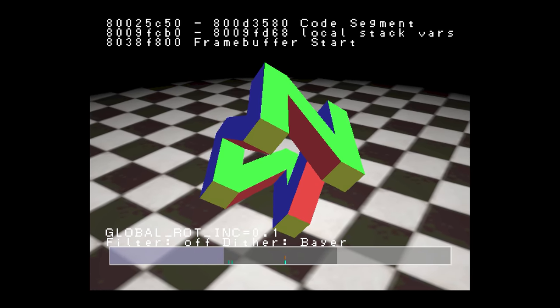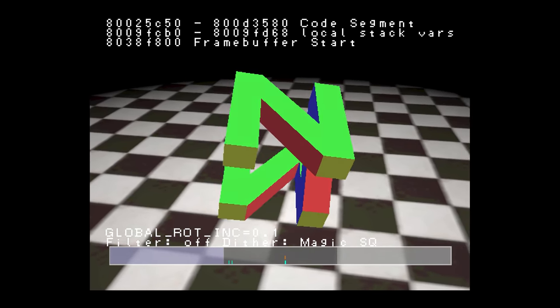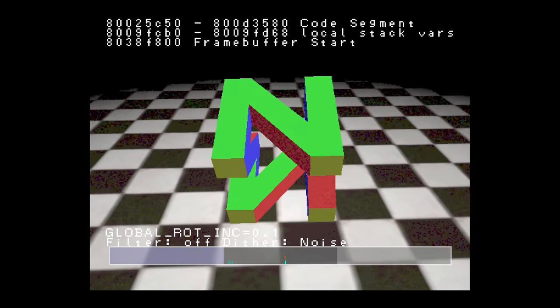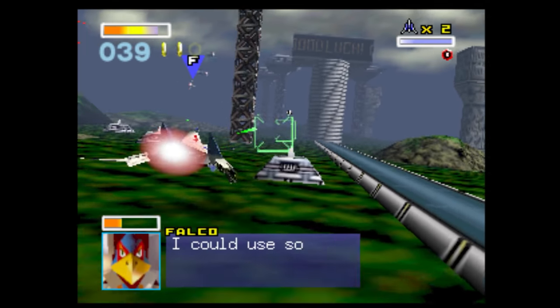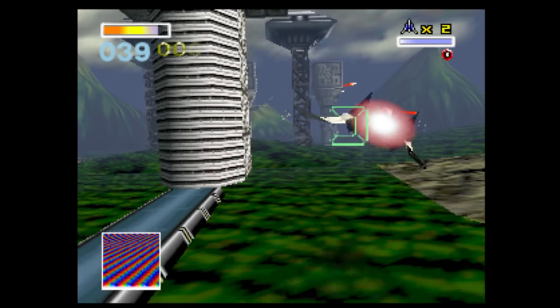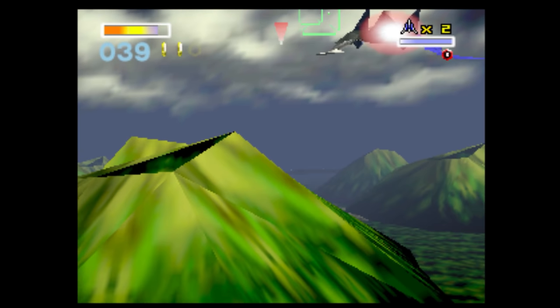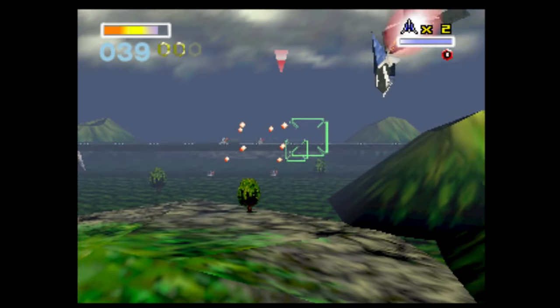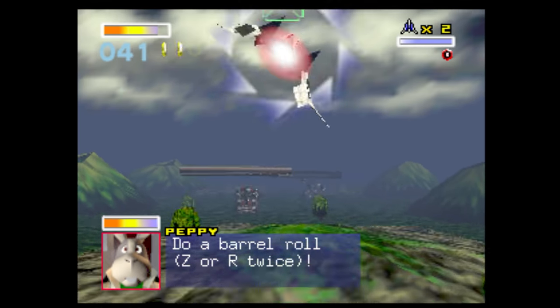But what about over on the Nintendo 64 — do we have dithering artifacts there as well? Yes, it's actually something that's also a part of many Nintendo 64 games. The difference here, however, is that the human eye tends to favor whatever stands out the most, and that's usually the lower-res blurry textures and anti-aliasing. Some games like Star Fox 64 will still have noticeable dithering artifacts.